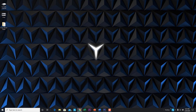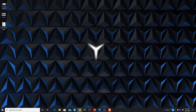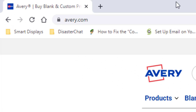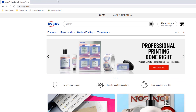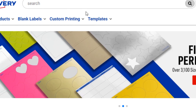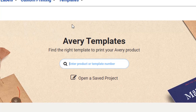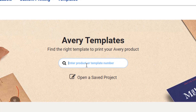I'm going to show you everything from downloading the basic template and going from there. First, go to avery.com, navigate to Templates, then Find Template, and simply type in the number 8293.